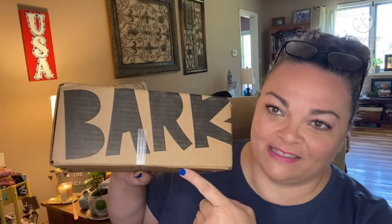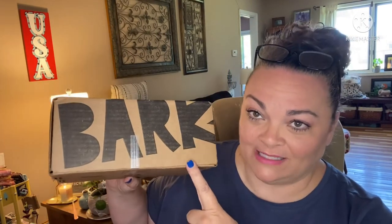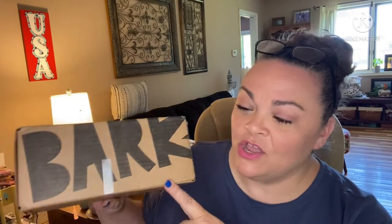Hey guys, it's Andrea. I'm back with another unboxing for BarkBox — this is a monthly box for your doggies. It runs $35 a month if you pay monthly; if you sign up for longer, the price per box gets a lot cheaper, all the way down to $23 a month if you commit to a year.